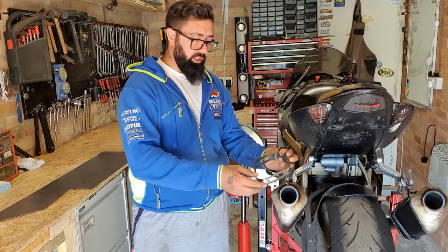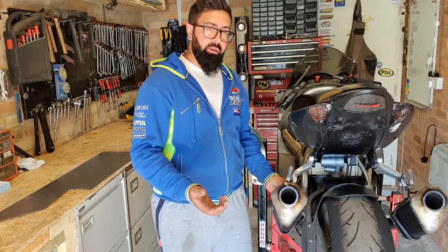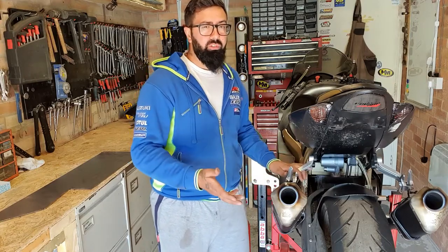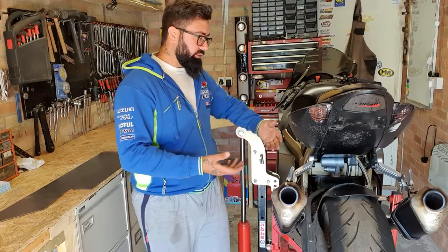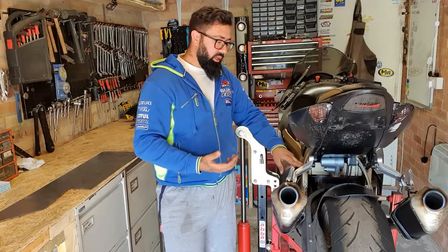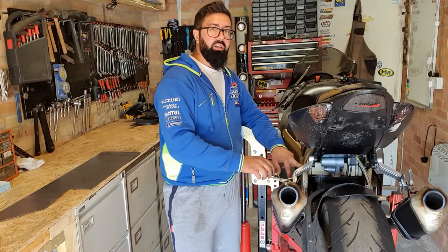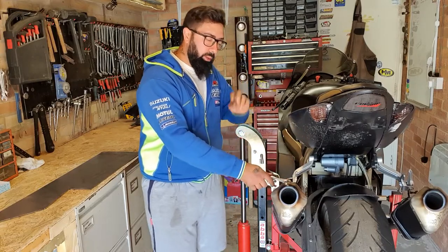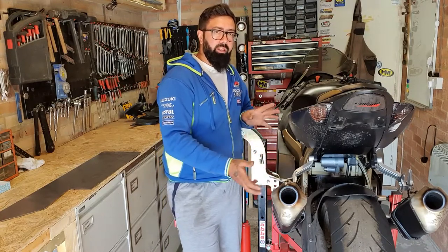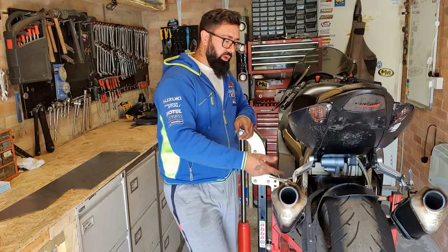These little flimsy brackets come on every exhaust possible and there's nothing wrong with them if they are to be used in the original bike they are designed for. Because I have this custom subframe and the custom rear ends, I opted to use the K3, K4, GSXR pillion footpegs. The pillion footpegs only have one mount for the exhausts and I have two exhausts, so it requires me to have two mounting points, one on each side.